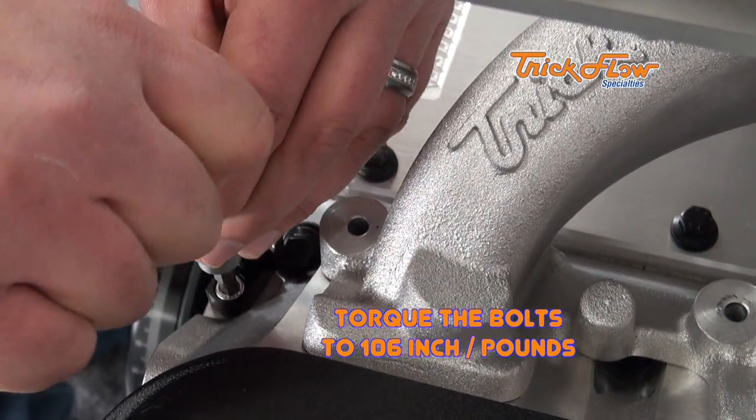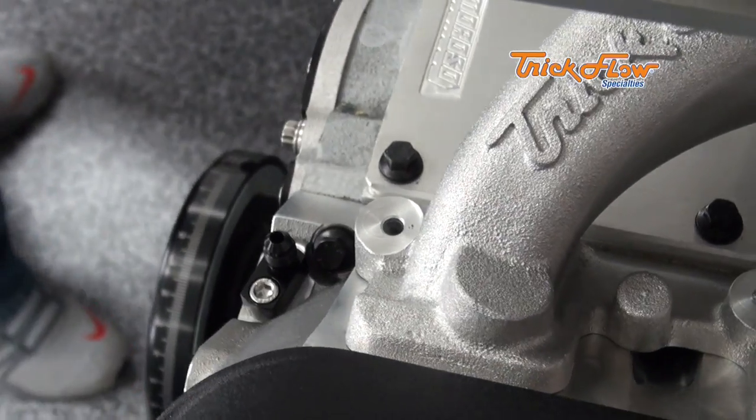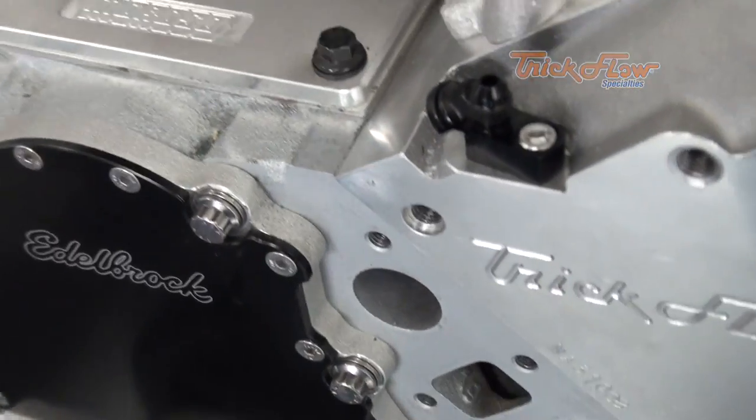Now that I have the four steam line fittings attached, I'm going to route the hose. Now there are many different ways that you can route them. We're going to route across and then on the passenger side of the engine for this application, just because it's a cleaner look.